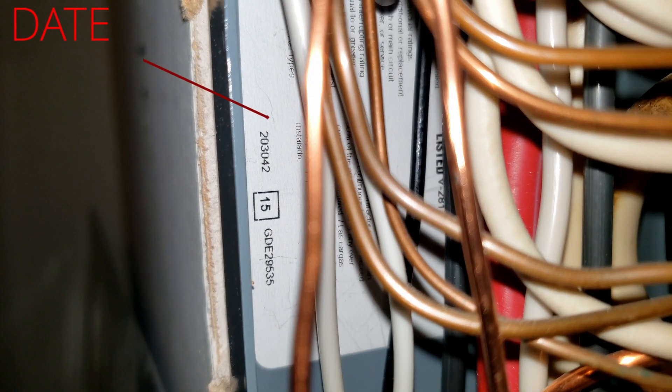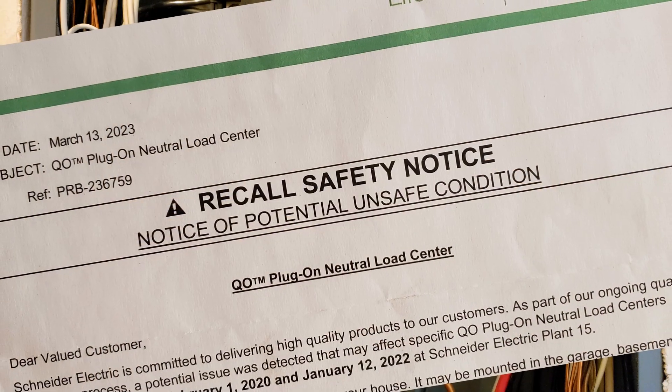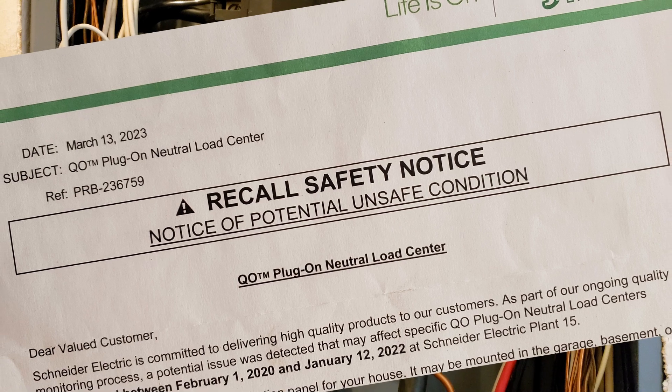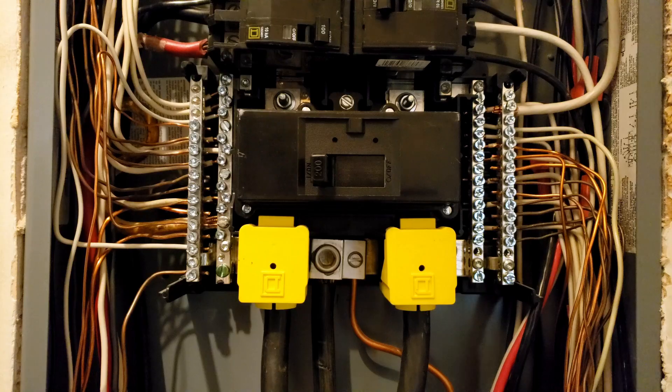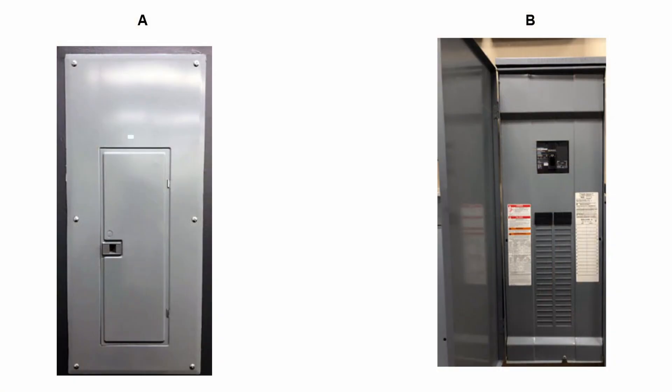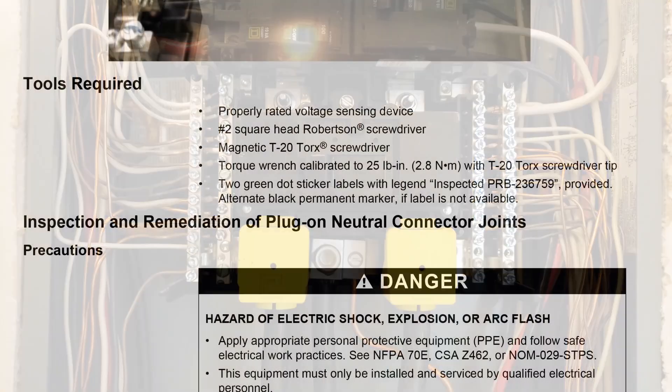I can see this panel has the number on the door and inside the box, and it is well within the range of the recall. This is not for homeowners to do themselves — the company is actually paying for this inspection for free. All you need to do is open up the panel door and see if your date code is within the range of the recall notice.